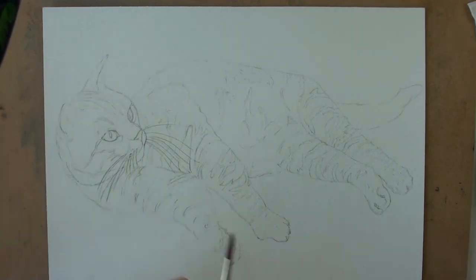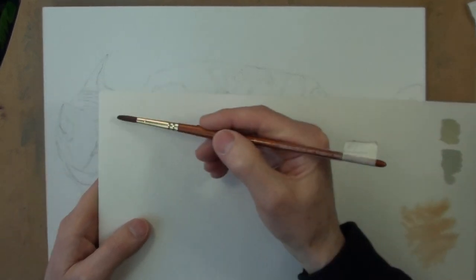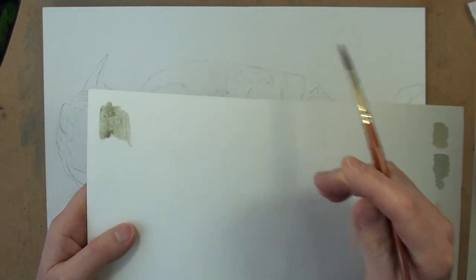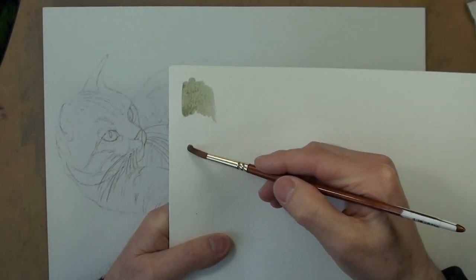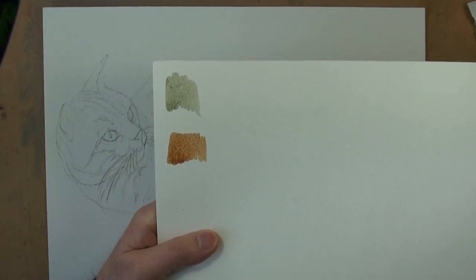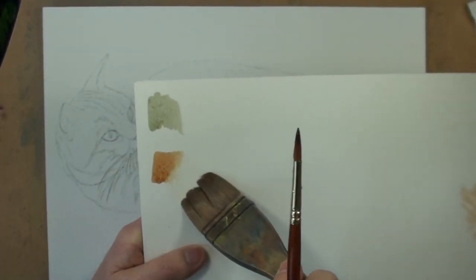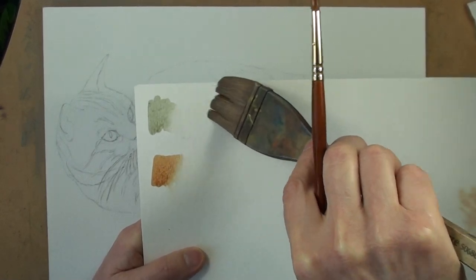I've mixed up a couple of colours and a couple of brushes for each colour. The first one is a sort of greenish grey, which is ochre and ultramarine, fairly strong. And then I want a sort of ochre pink or terracotta-ish — not quite terracotta, sort of ochre with crimson mixture. That's ochre with crimson and a little bit of ultramarine, and that's ochre with ultramarine.